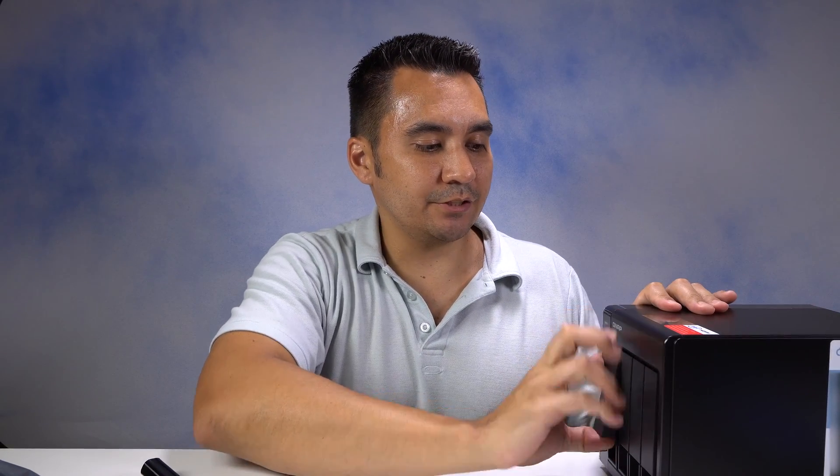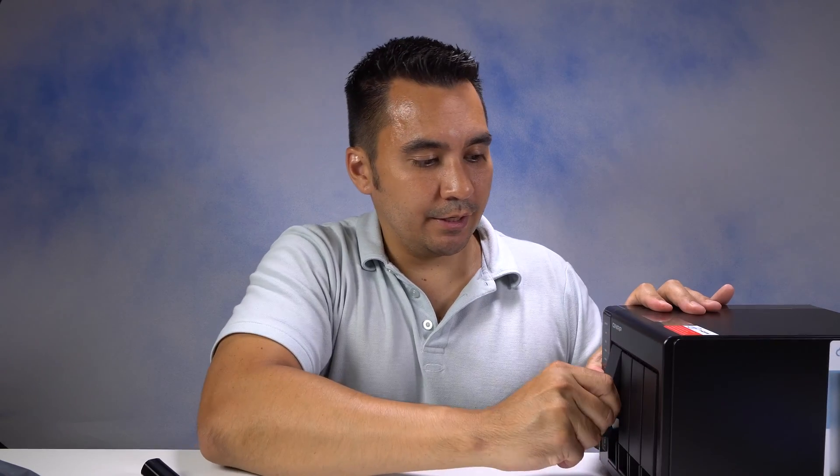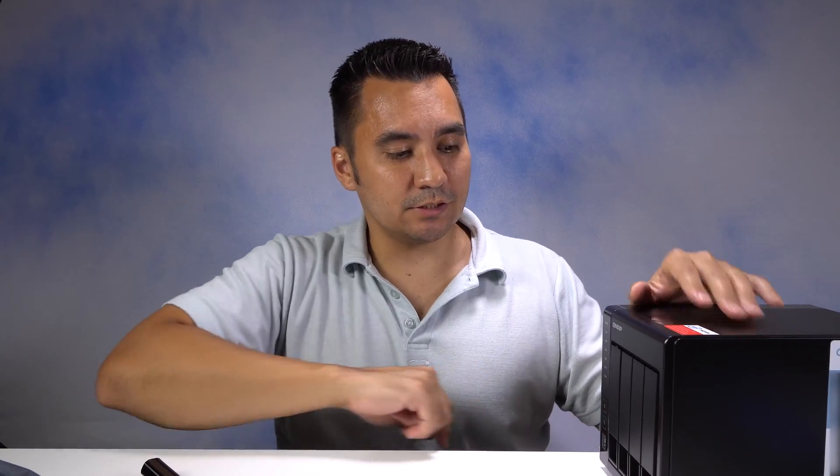If you need to take out your hard drive, you just pop it up like this and give it a pull and it'll come out. It looks like it goes in better if you actually push it in at the bottom and then just lock it like that.